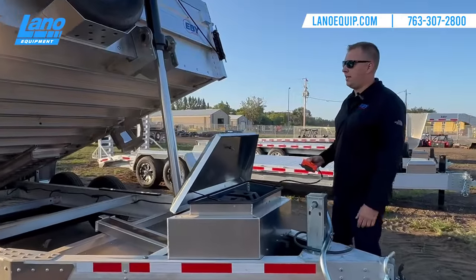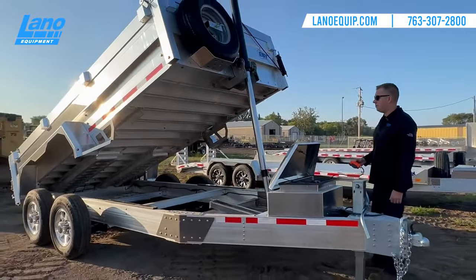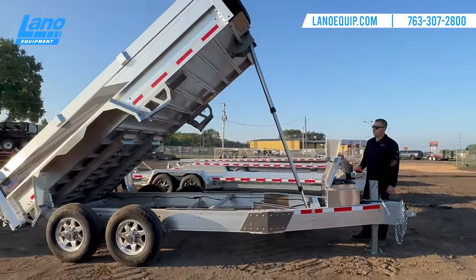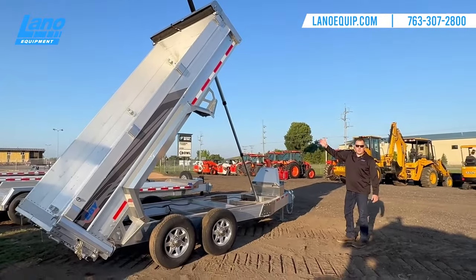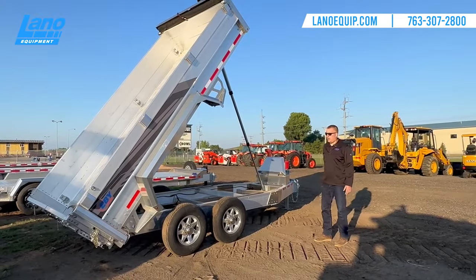That's stage one, this is stage two, and that is stage three. As you can see, it's probably the tallest one, also with the telescoping arm, which makes it the best option instead of our traditional scissor hoist.